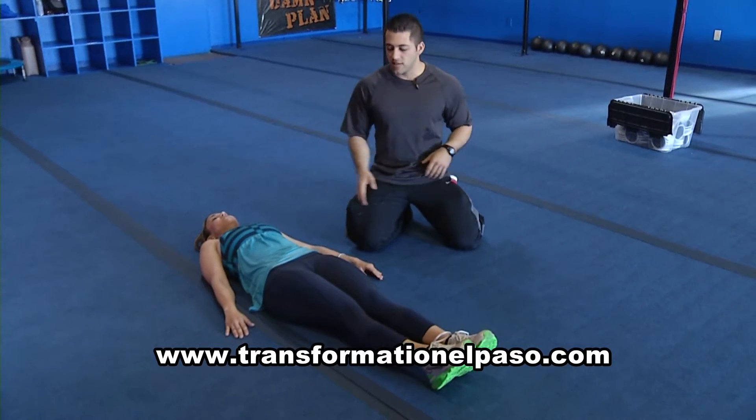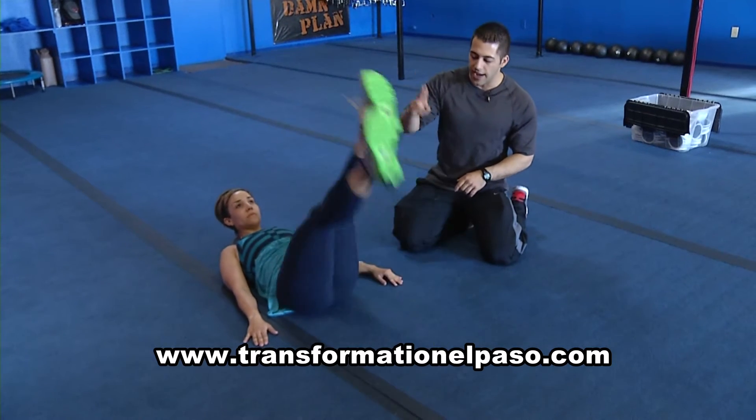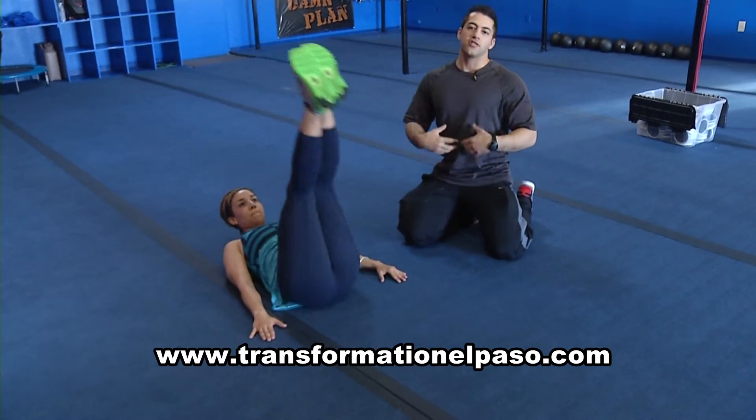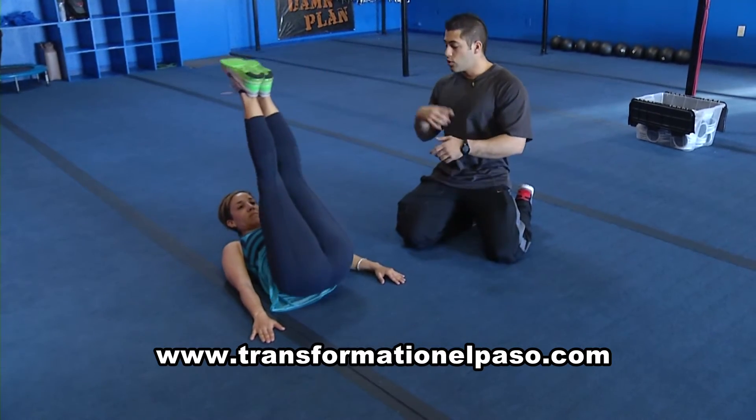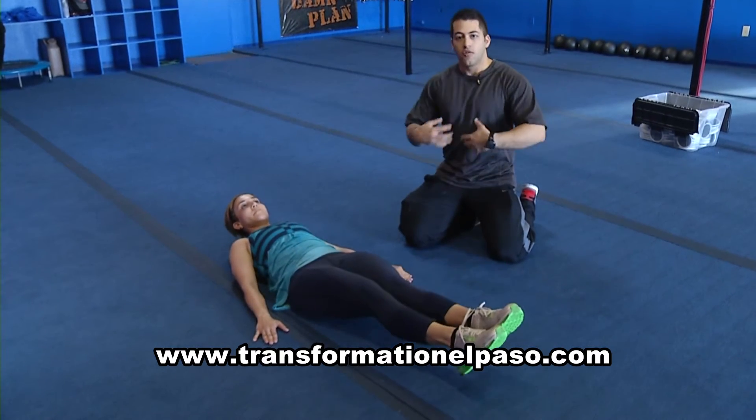A lot of people do the same exercises that Ted's going to show us — they do flutter kicks, they do just leg raises — so muscles after a while get used to that. So we're going to do different variations to hit the bottom and the side so you get that V-cut. Really toned, really sexy.